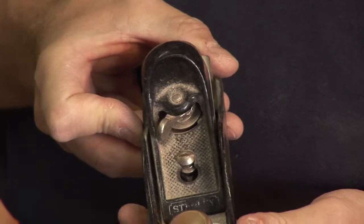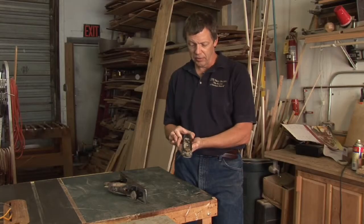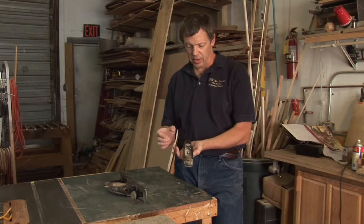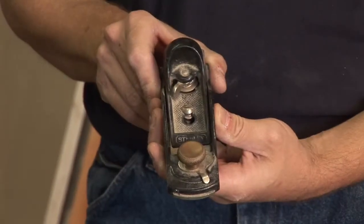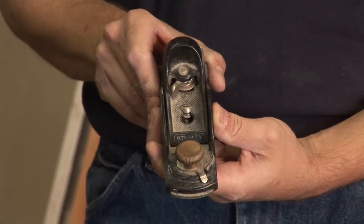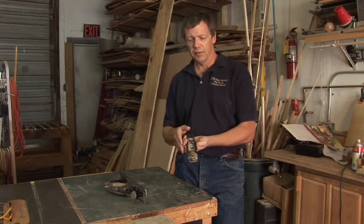The first thing we want to do is loosen the adjustment here, and that's going to give us some play in our blade. It's going to loosen our frog up — this piece here — and let us make some adjustments. Most of your western variety planes are going to have this style of adjustment. The Japanese planes are a different creature, but we're going to talk about this style.